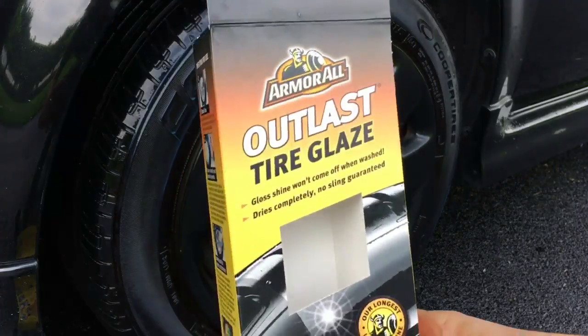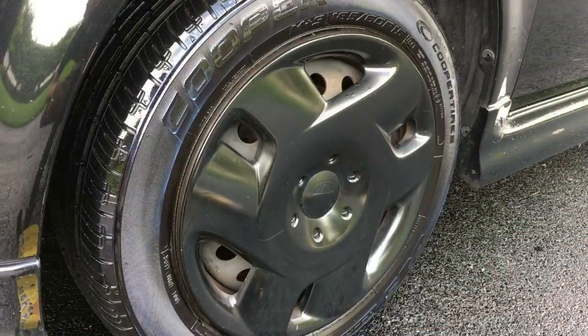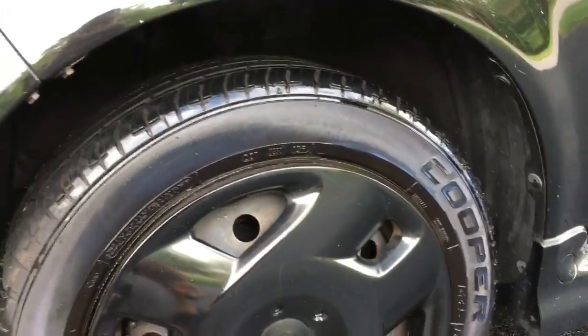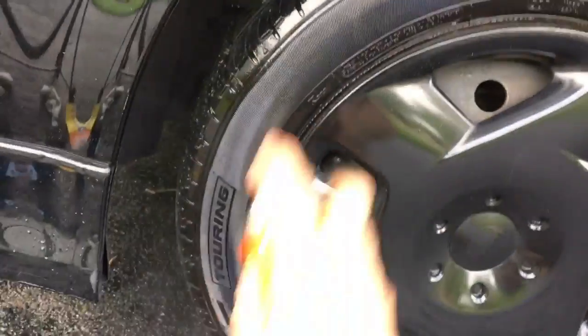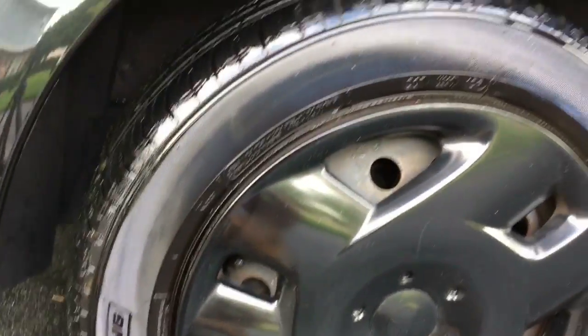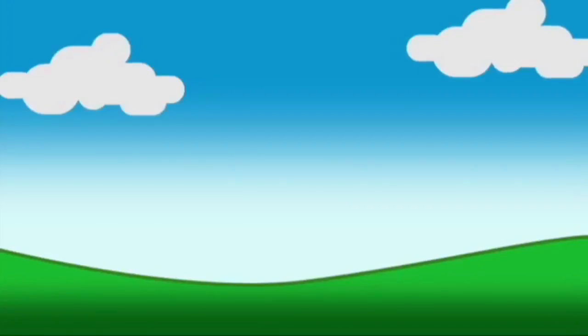That's today's unboxing of Outlast Tire Glaze — it's truly incredible. Do not eat it, do not drink it, but look what you get — incredible. Pro tip: after you spray, don't forget to back up your car a little bit so you can get that extra little spot at the bottom. Pro tip!